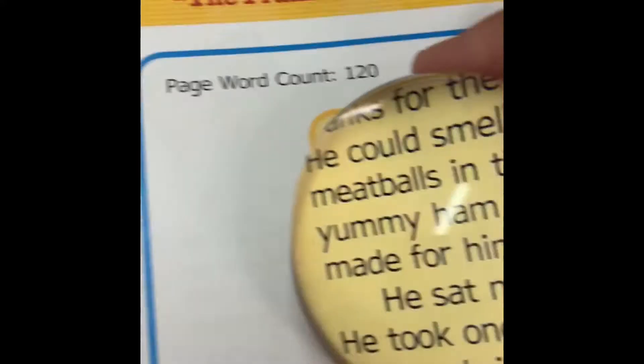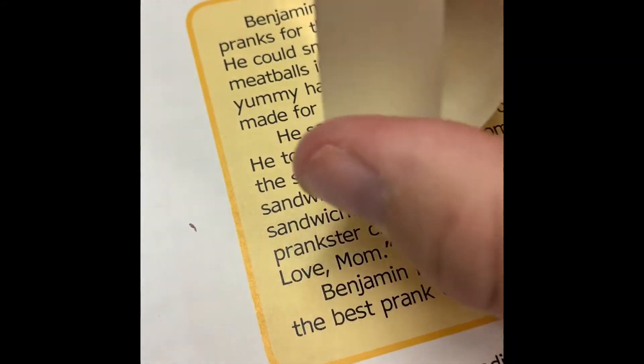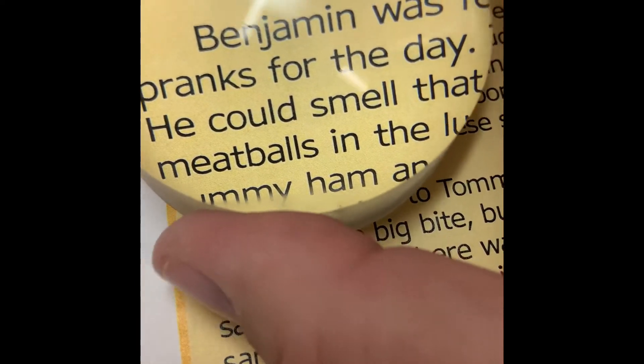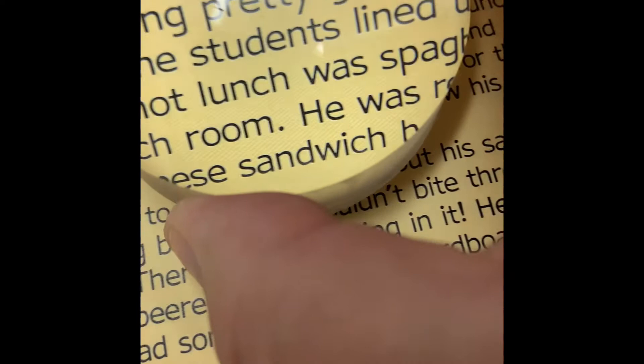Remember, when you hold your dome magnifier, always hold it from the side. When you're reading with your dome magnifier, you want to follow the sentence.